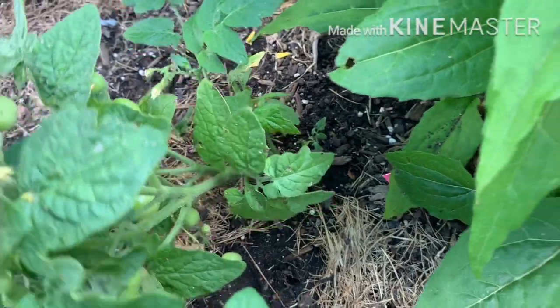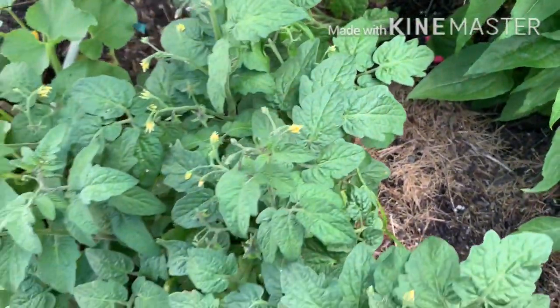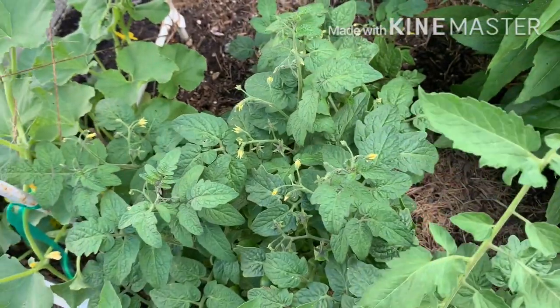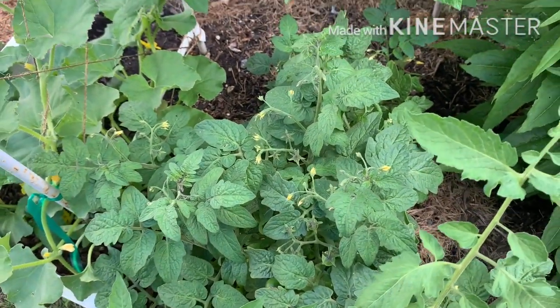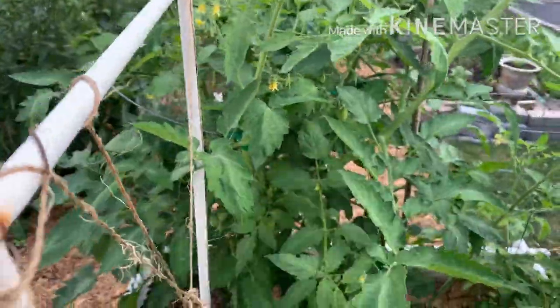I think those might be the Tiny Tims. But these are really dense, strong, bushy plants.